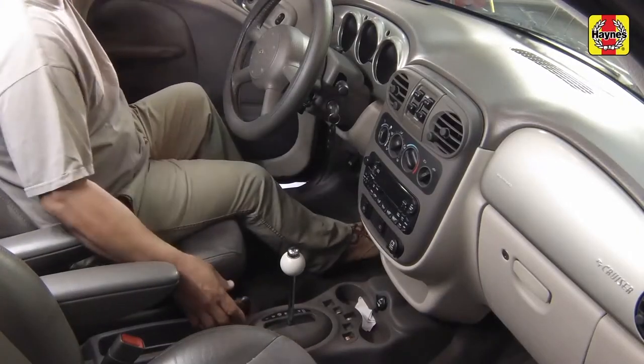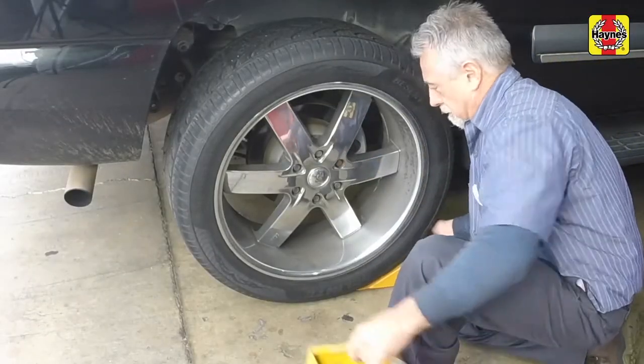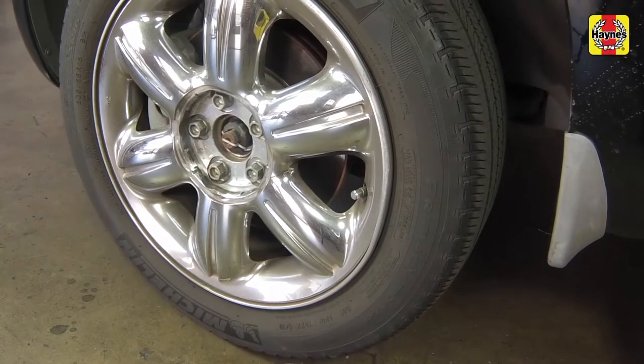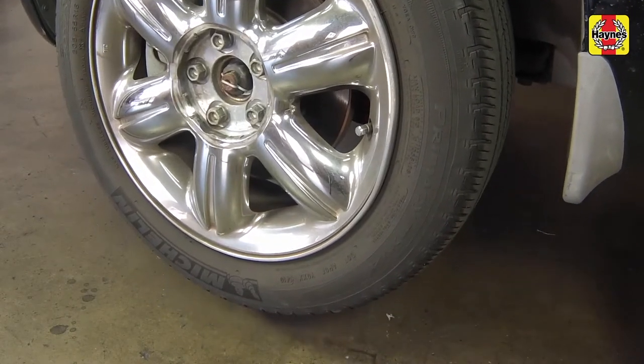Apply the handbrake. Chock the rear wheels to prevent the vehicle from rolling. Then raise the front of the car and support it on jack stands.